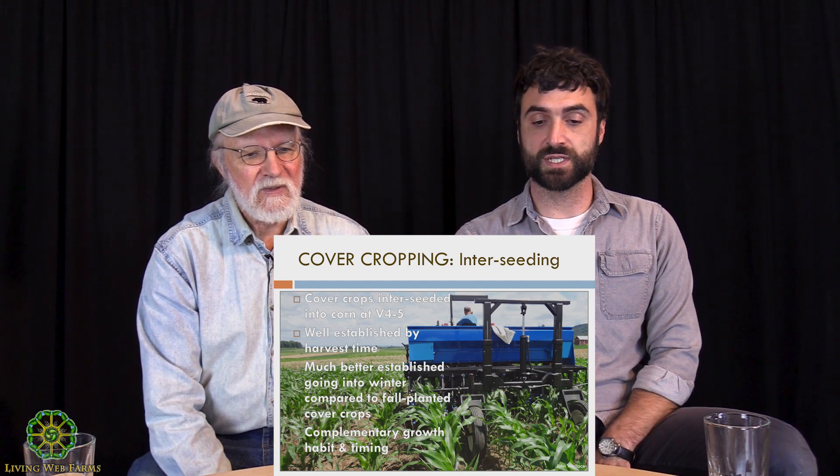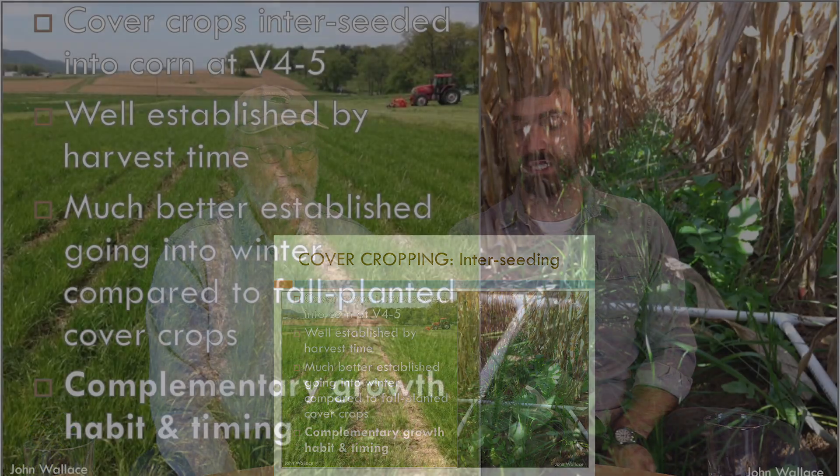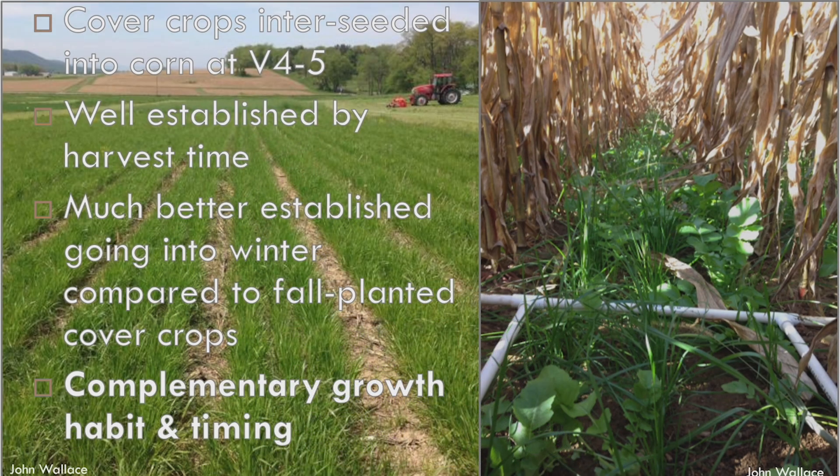When you take your corn off — whether for grain or sweet corn — your cover crop is way better established going into winter compared to a fall-planted cover crop, taking advantage of this complementary growth habit and timing. The picture on the right shows cover crops interseeded in corn at dry-down just before harvest, and the picture on the left shows a similar cover crop but a different mix the following spring.